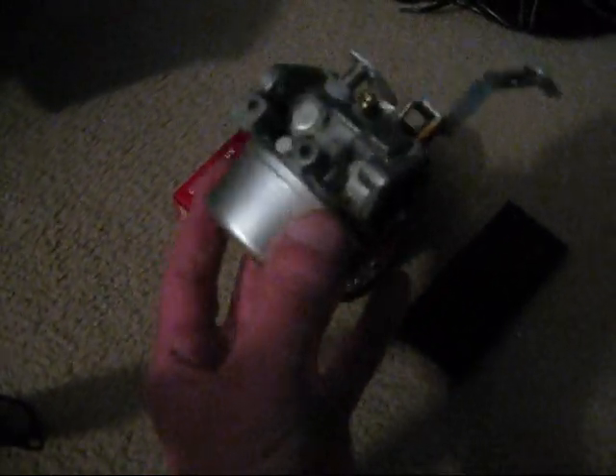Got all my stuff here from Partstreet.com. The main part that I got is a carburetor. As you can tell, this is a Tecumseh carburetor. This is for the chipper shredder, as you can see.